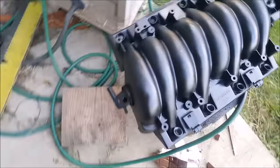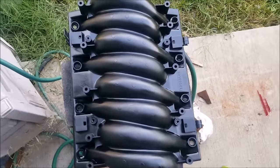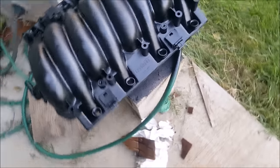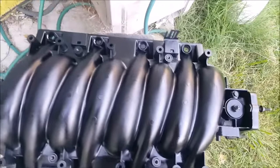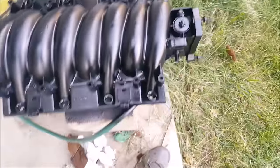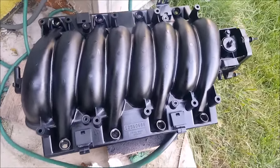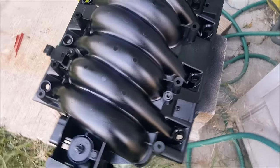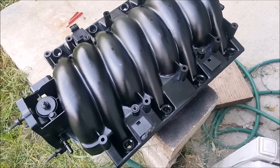Got out here and got the intake cleaned up today — pressure washed it to get most of the grime, dirt, oil and all that good stuff off. Brought it home, dried it up real good, wiped it down, and put a little coat of paint on there. It was real dry looking — I don't know if it was from the chemicals I was using to clean it or if that's how it was originally — but a little coat of paint gave it a nice satin look.